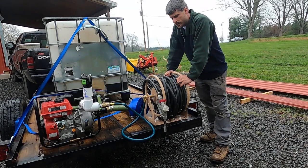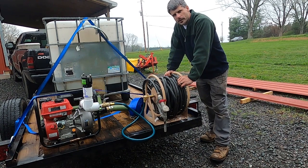Hey, Justin Dyson here at Dyson Apiaries. I'm going to walk you through our pump setup here for feeding sugar syrup. Stick right with us.